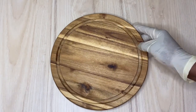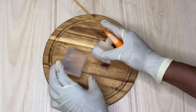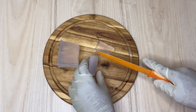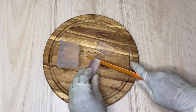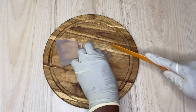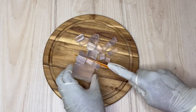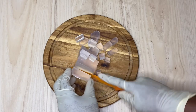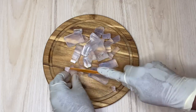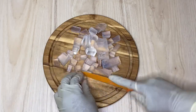Right now I'm going to come in to cut my soap base. You can use any soap of your choice to create this — really, any soap of your choice. The important thing is that it's a soap that's going to be able to melt, one you can work with. So right now I'm just going to chop it into dice — this is just a way for it to melt down more easily.